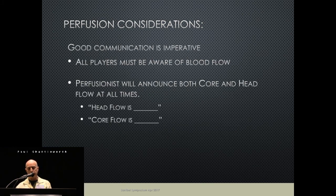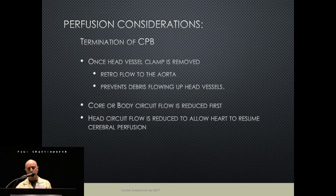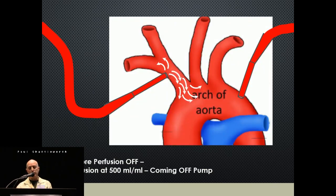Good communication remains essential — any time someone asks about flow, there are always two answers: head flow is such-and-such, body flow is such-and-such. As we come off pump, we lower the core flow first to half flow, then turn off the core completely and let the head flow be the last circuit running, at around 400–500 mL/min. The surgeons appreciate this because as the heart starts to beat and take over, anything still in the aorta from all the tissue work will be pushed distally, protecting the head vessels as we come off.